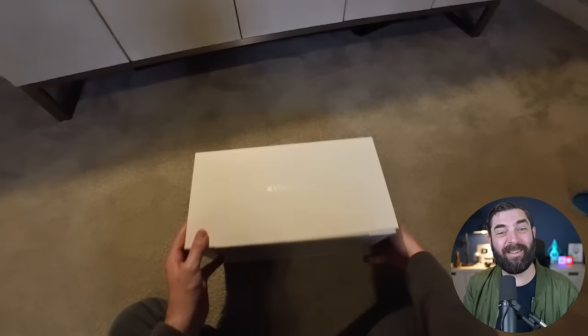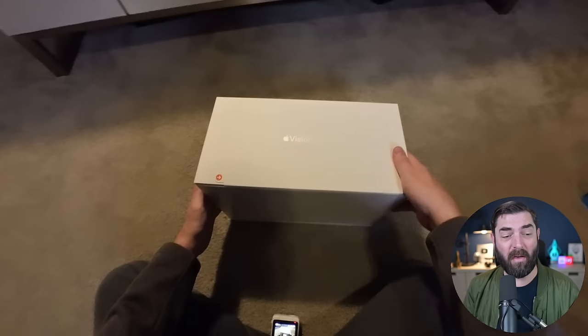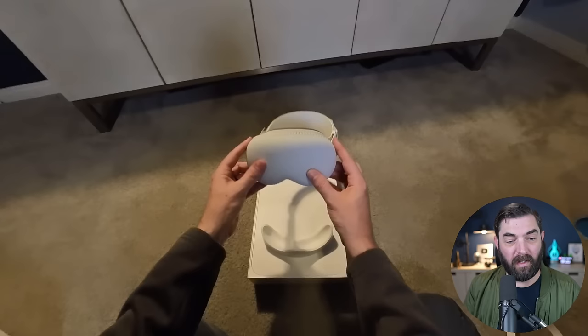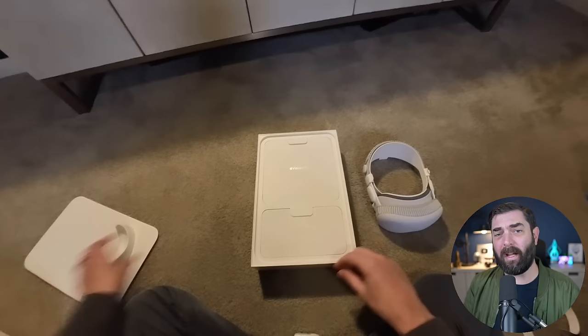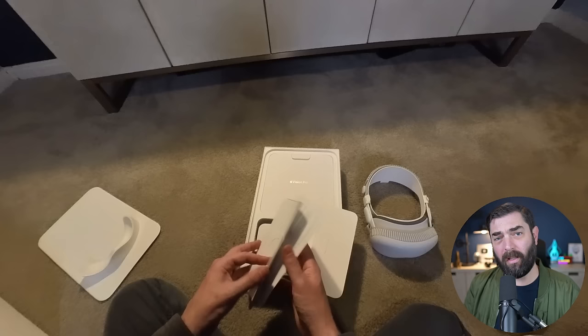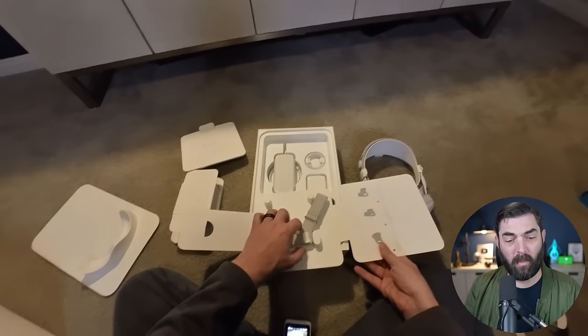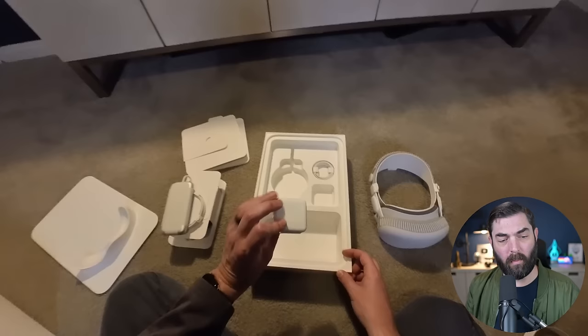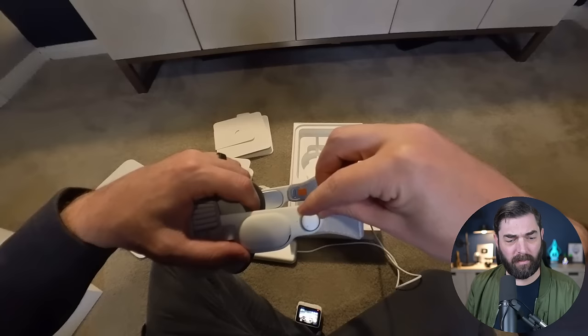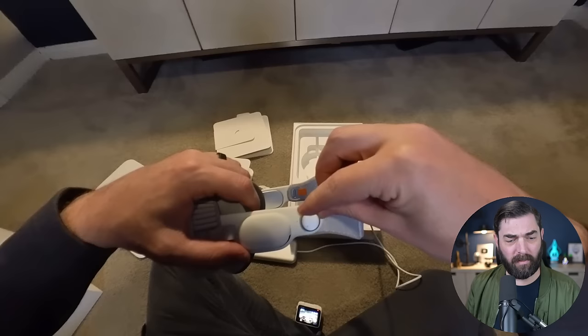First of all, the unboxing experience was very Apple — very smooth. You feel like you're opening something very high quality. When you open the box, the Apple Vision Pro is right there on top with a little eye cover on it. Underneath you'll find documentation, a cleaning cloth, an extra padded light seal, an instruction manual, an alternate head band, a giant power brick, and a USB-C cable. The cable snaps magnetically onto the side and twists to lock in, and your battery is hooked up.